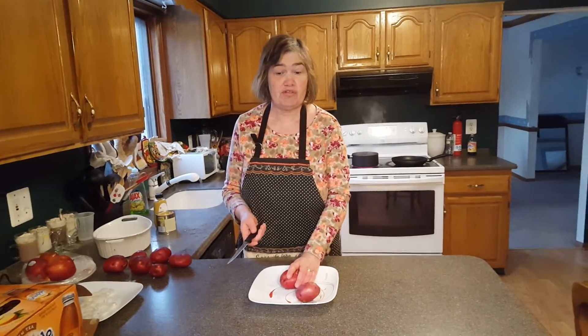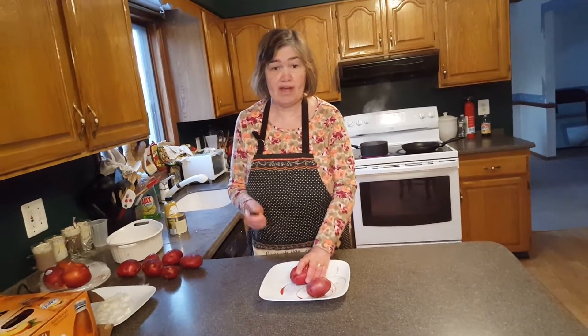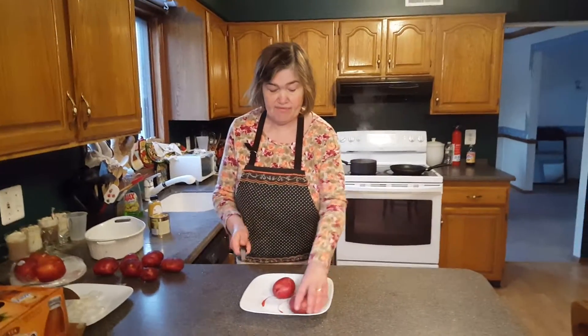Hi, today we are making homemade french fries. I learned how to do this when I was attending Brookdale Community College in Looncroft. I decided — I majored in theater — to take a culinary arts class. And the first thing they taught us to do is to make homemade french fries.